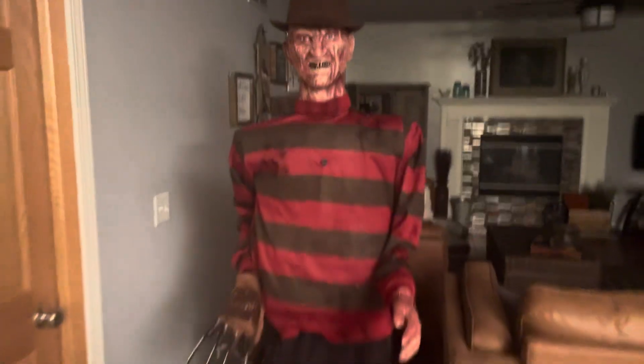Alright, you want to see him? Here he is — the Freddy Fazbear animatronic. Let's plug him in. I'm gonna have to scoot back a little bit.